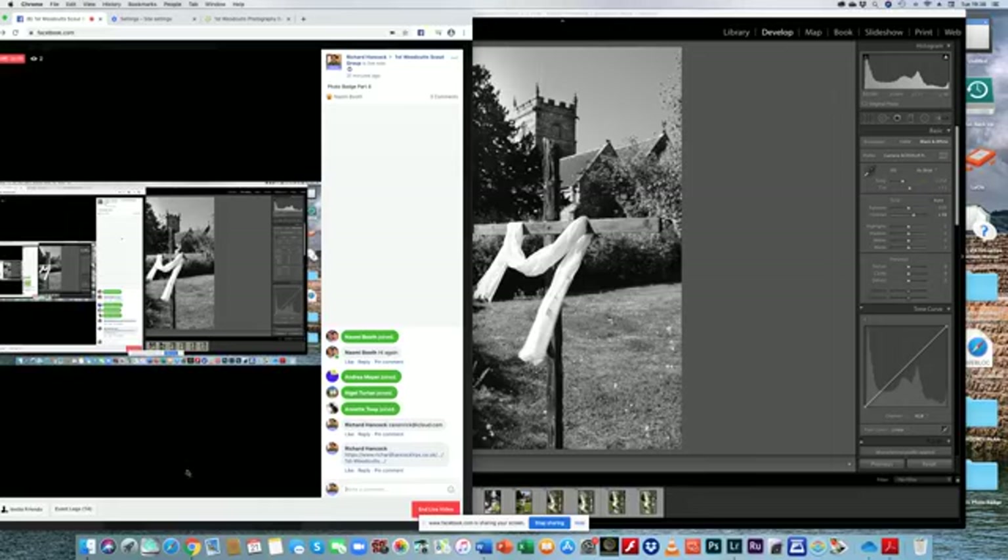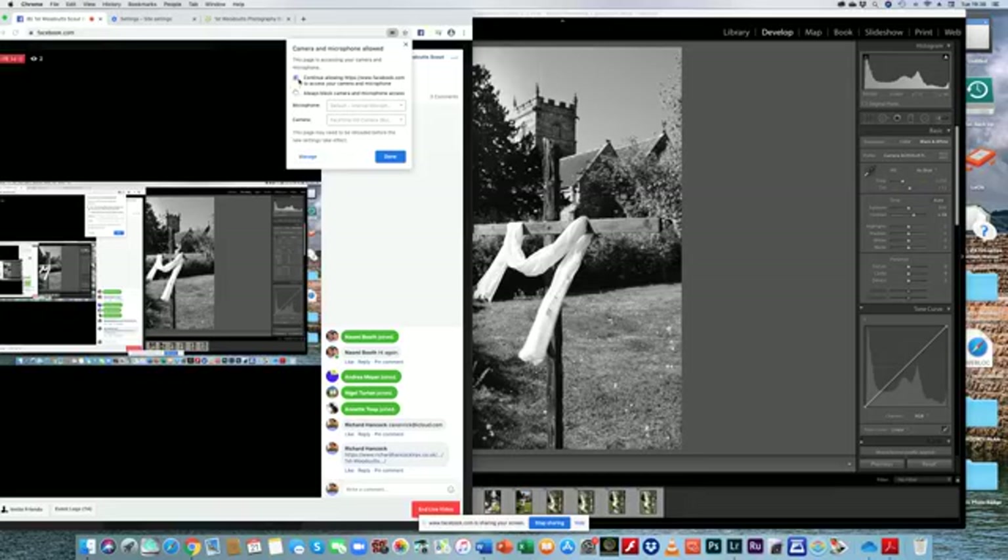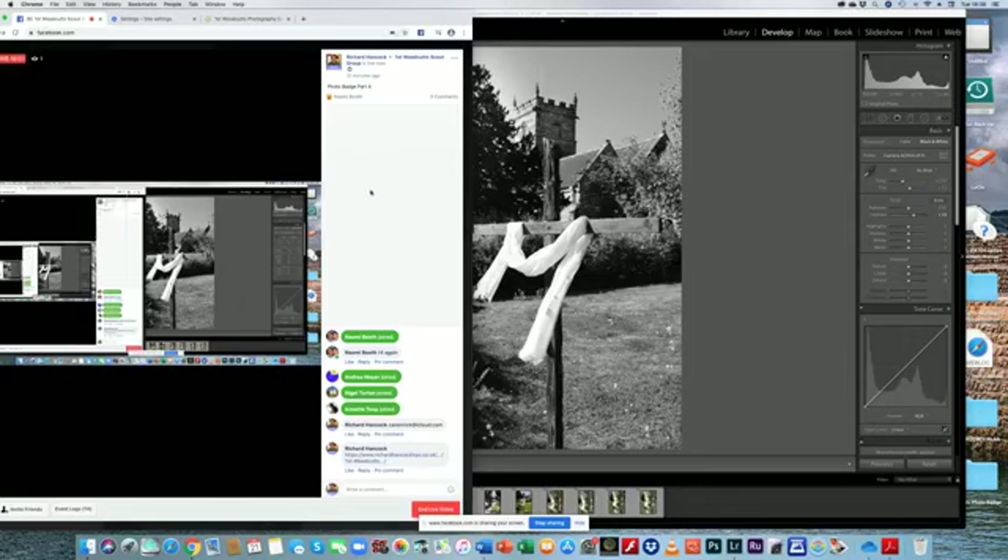I look forward to receiving some of your pictures via email, and as soon as I've got them I'll put them onto our gallery where everybody can see them. Thank you very much for listening to the editing tutorial. I'm sorry I can't get my own face back — I have limits to understanding the tech. I hope you have a good evening, enjoy playing around with some editing software either on your phone or on a computer. I look forward to receiving your pictures, and when we've had a look at all of them we will arrange to get your photo badges to you.